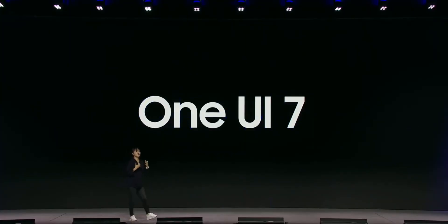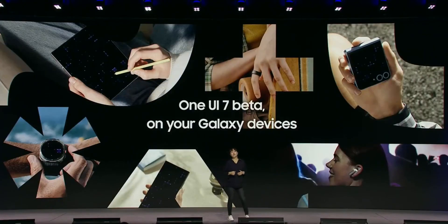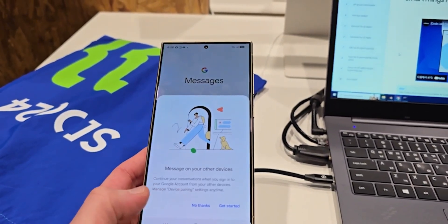Samsung has also announced that One UI 7 will be launched alongside the Galaxy S25 Ultra. The beta program is expected to start in December, as stated during the recent STC24 event. This update is eagerly awaited and will likely bring several enhancements to the user experience.